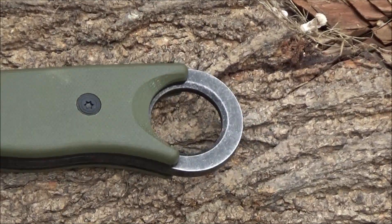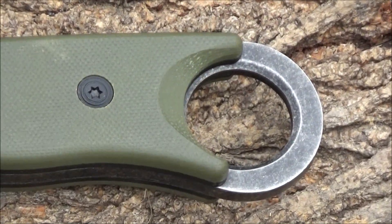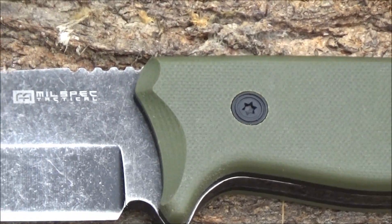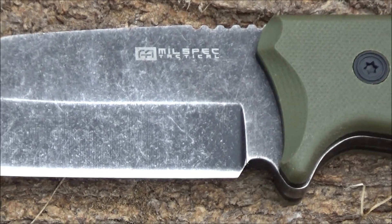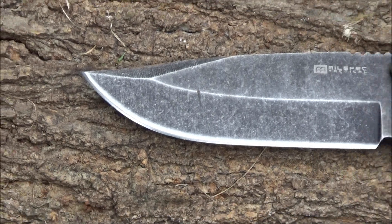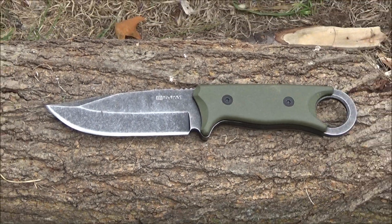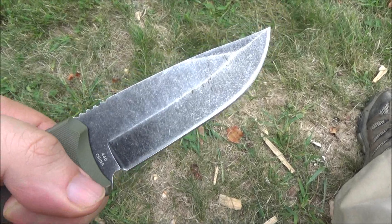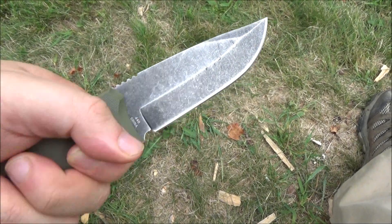This knife has a ring pommel and G10 handle scales. It has a true full tang, and really this is an overbuilt knife — it's extremely durable. There's a sharpening choil, it's got a swedge, and a very attractive stonewash finish. The steel on this is 440A, which is perfectly acceptable for the low price. Yes, it is made in China like every other cheap thing.